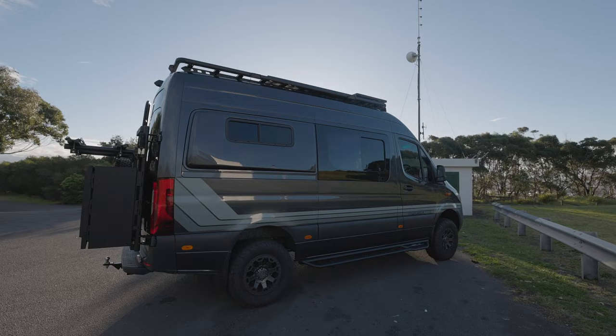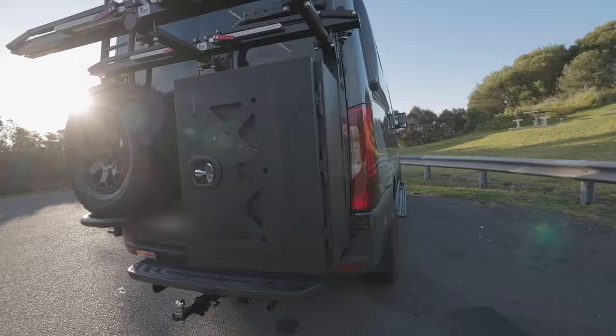Around this side it's pretty much the same — flares, windows, side steps. Just a really nice clean van. And don't forget the blacked-out badges.